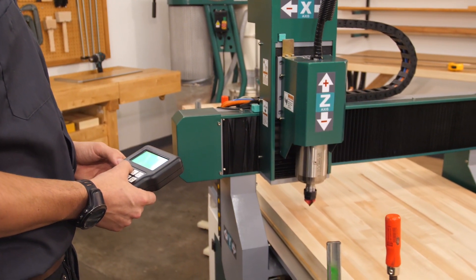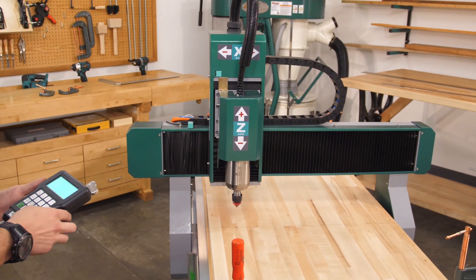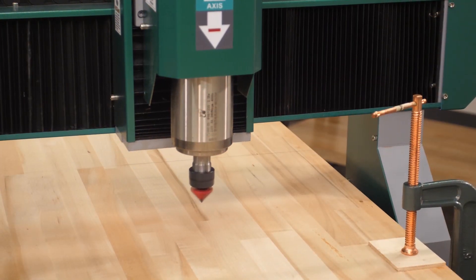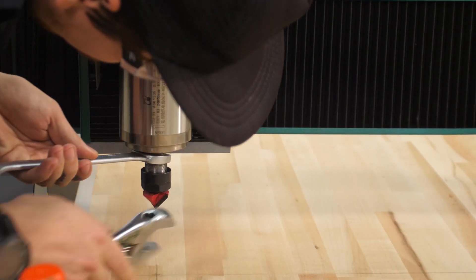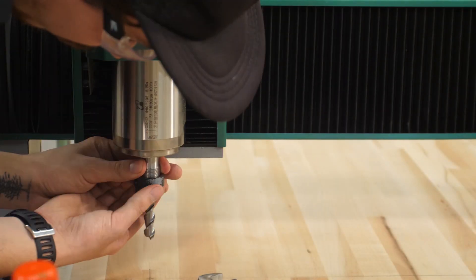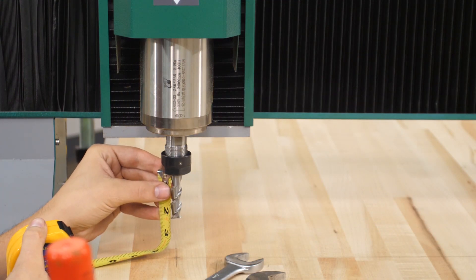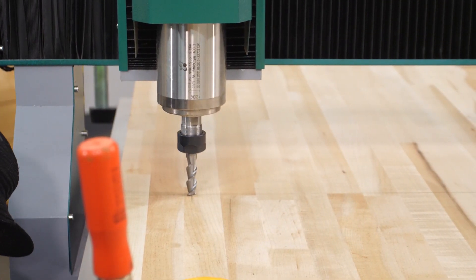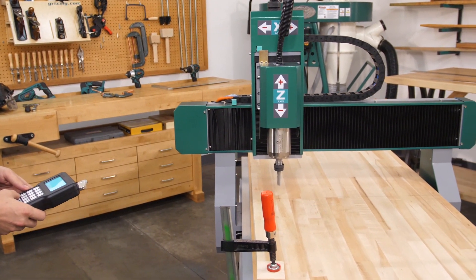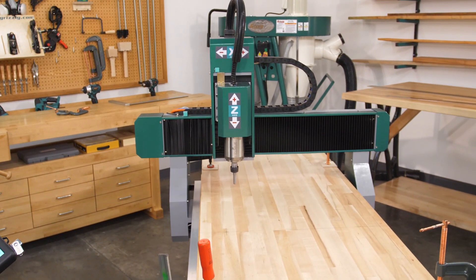With the program inserted into the controller, we first run a test pass to ensure everything is aligning properly without actually touching the workpiece. A CNC router is only as smart as the program you're running. The program we are running today has the X, Y, and Z origin set to the face of the workpiece, so we need to zero out the Z-axis location by touching off the tool. With the cutter touched off, the workpiece positioned and clamped on the table, and the test pass run, it's time to hit go.